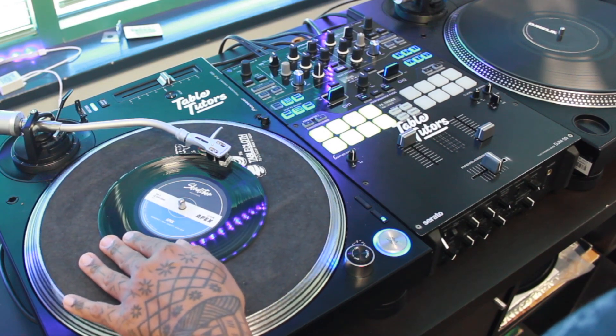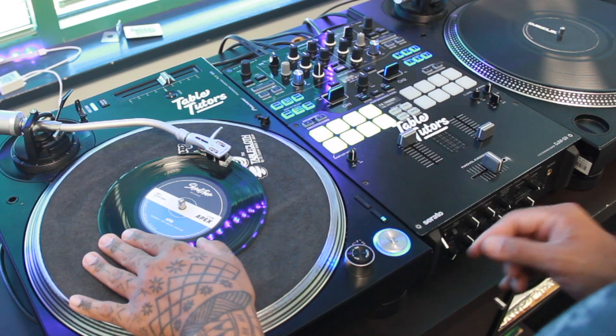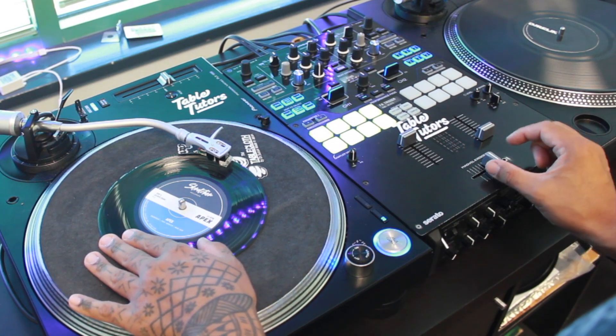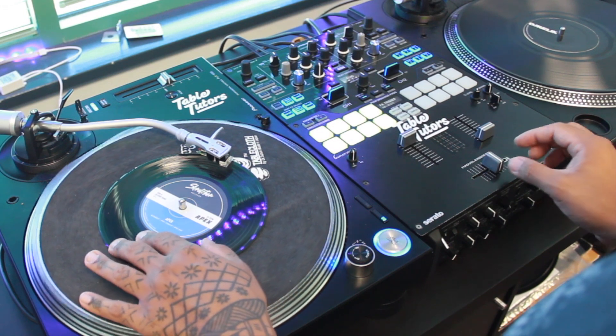While you're performing the baby scratch, start with the forward motion. When we're pushing the record forward, you're going to click the fader off and then back on. So you should be getting two notes as you push the record forward.